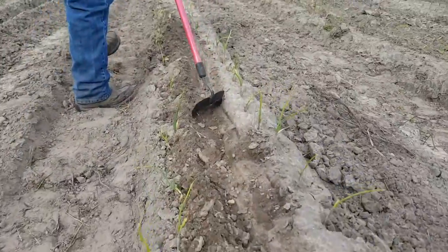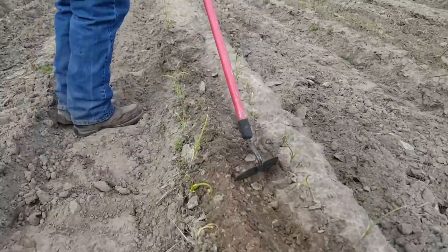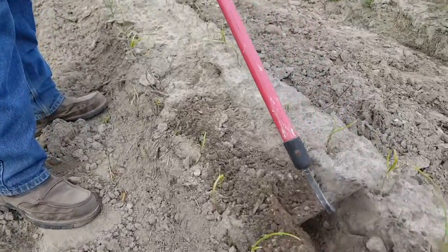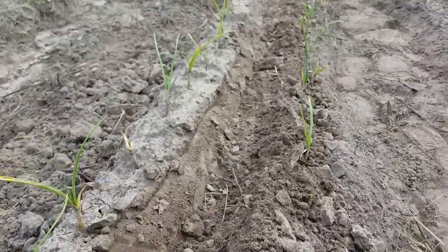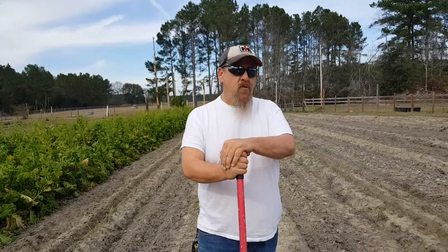We're doing this today — we're about three weeks since we planted these plants. Today I believe is the 19th, and we're doing this today because we've got a rain system coming in this weekend. I want to make sure that fertilizer is there when the rain comes. With all that being said, I'll give you another update on the onions very soon. Thanks for watching — get out and grow something!